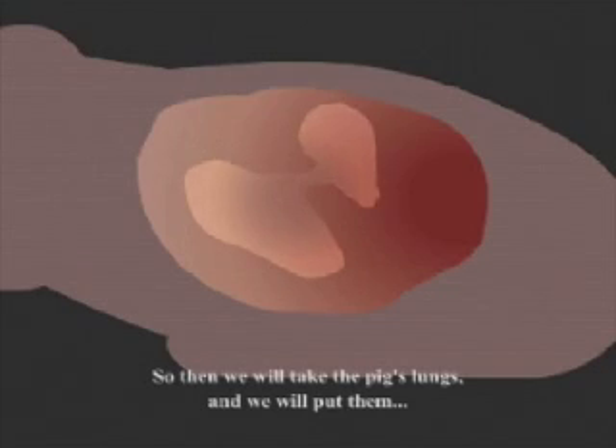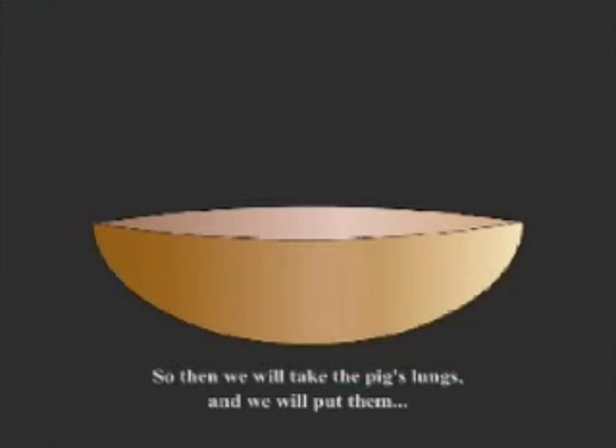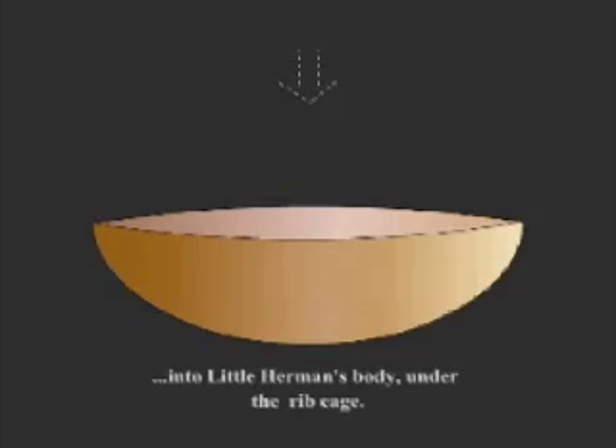So then we will take the pig's lungs and we will put them into little Herman's body under the rib cage.